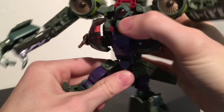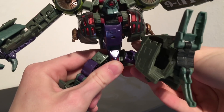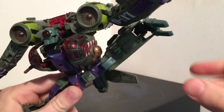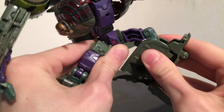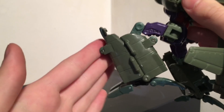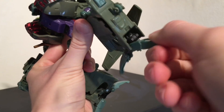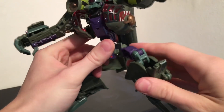There is a waist joint on this figure which is very nice to see. The legs can kick forwards on nice ratchets and backwards. They can hinge outwards quite far and there is a swivel at the thigh. There is an over 90 degree bend at the knee so he does in effect have a double jointed knee joint. The foot is on a ball joint so you can hinge it around, pivot it back and forth to get some really dynamic poses.